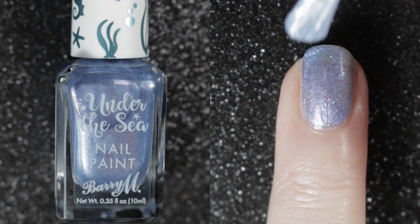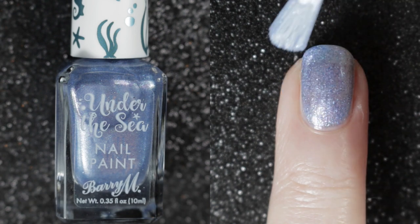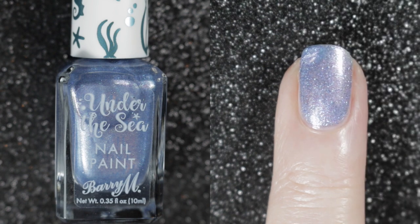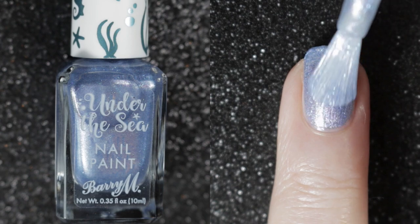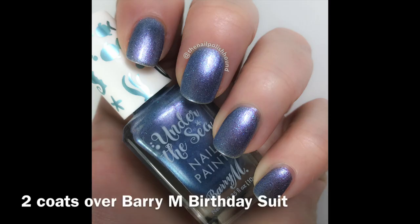So this one is best used as a topper. When I did my swatch pictures I applied it over Barry M's Birthday Suit so that you couldn't see the nail line, and then it looked nice in just two coats.